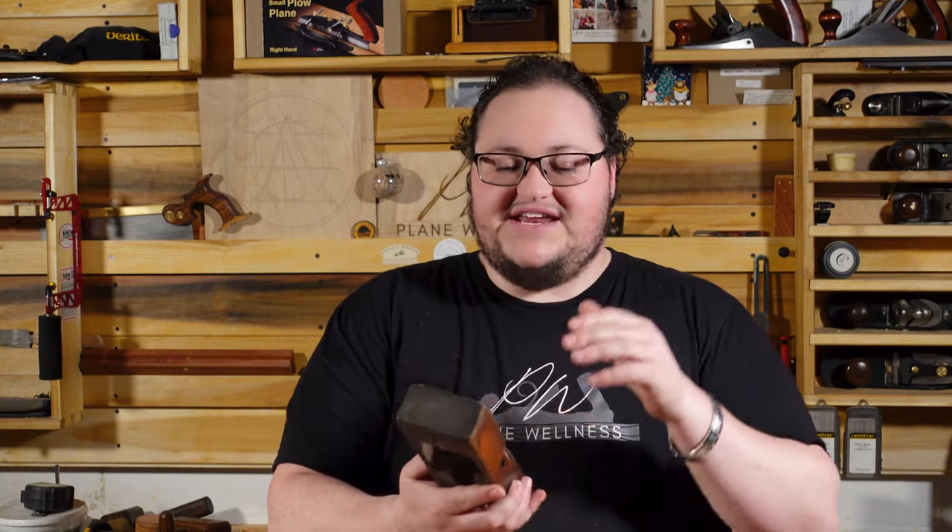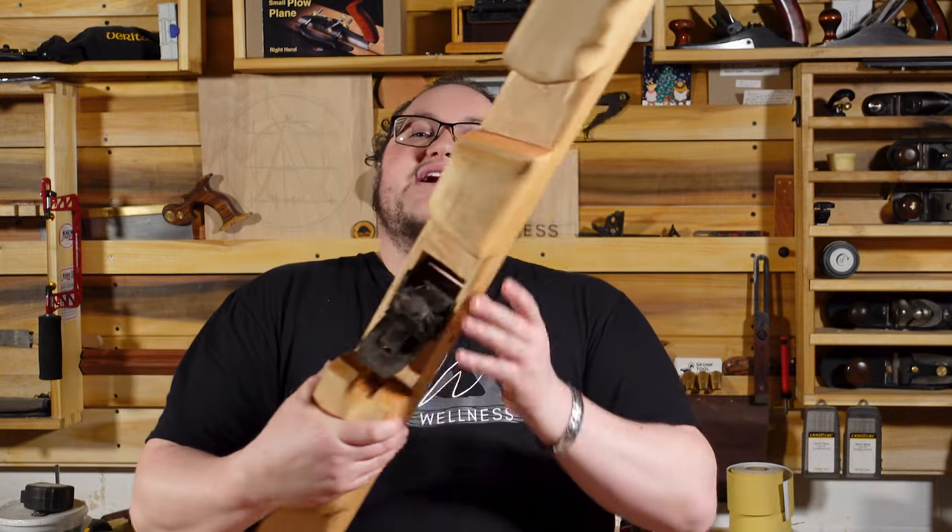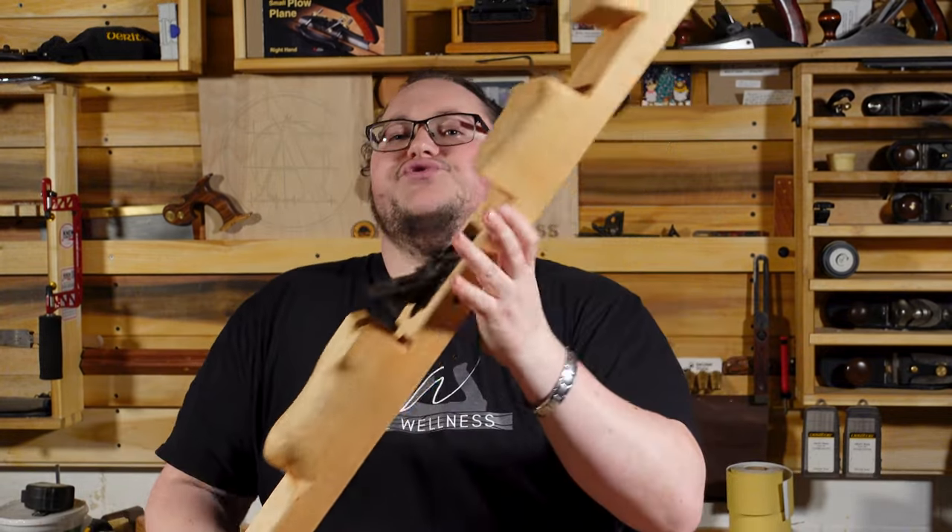Welcome to the channel. In this video I'm going to salvage the parts off of a Gauge Auto Set plane and turn it into a jointer. The Gauge Auto Set plane I'm using pretty much has a body that is past the point of repair. The sides are popping off and being held on by screws. It's missing chunks. It's completely twisted. So what I want to do is save the parts and put them on a longer body, turning it into a jointer.